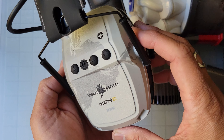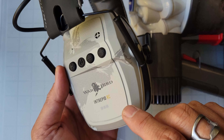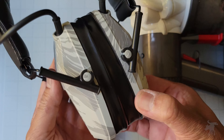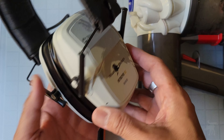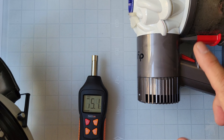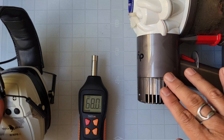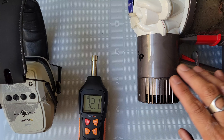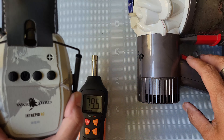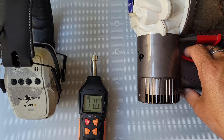We're going to test these headphones. Warbird claims the Intrepid RC has a noise reduction rating — NRR — of 23, meaning it can reduce ambient sound by approximately 23 decibels. For testing we're using a Dyson hand vac, which is quite loud. It's not a perfect analog for gunfire, but we'll see how much the headphones reduce its sound.